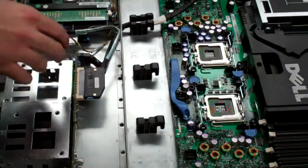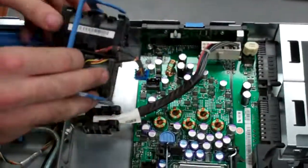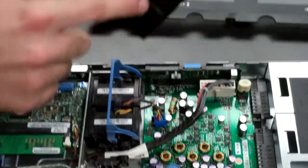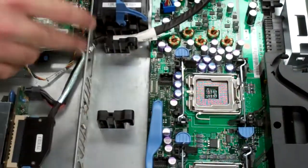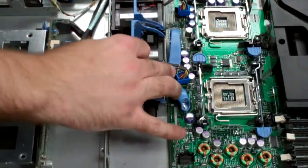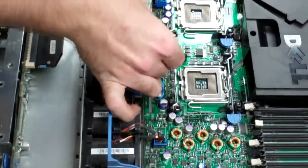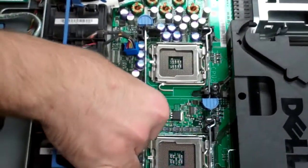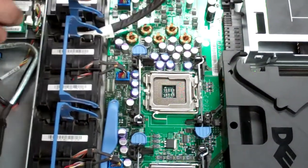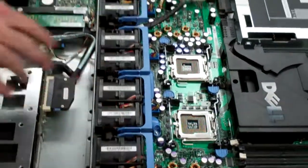Next we're going to reinstall the fans. You'll want to have the blue posts up. You'll notice there's two little indents on the side of the fans that correspond with the little black holders. Pop them into place and then push in the fan power connectors — they're very clearly directed, pretty hard to mess that up. Lock them into place and you should be all set.